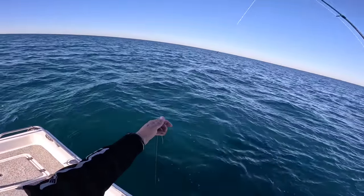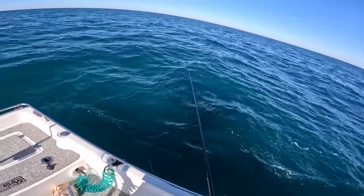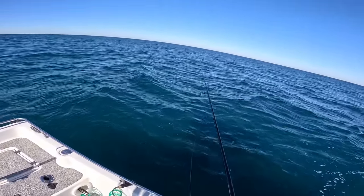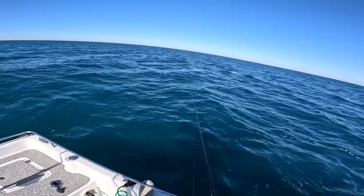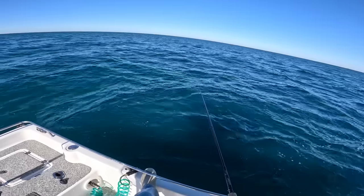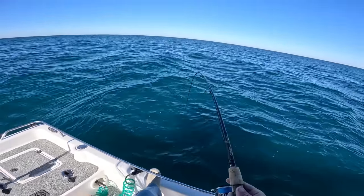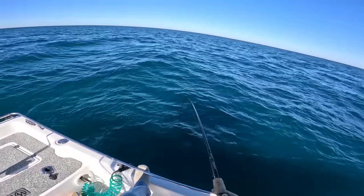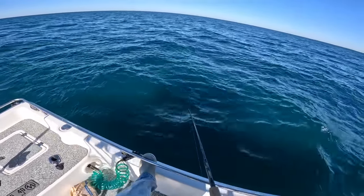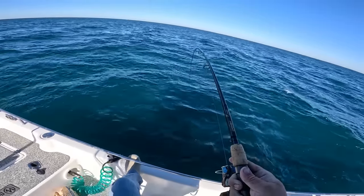That didn't take long at all. Let's get baited up again. Red snapper are out of season, but if you drop the squid down enough eventually you'll catch something you can keep — like a beeliner, mangrove snapper, porgy, flounder, or scamp grouper. You never know what's down there on the reef. I like to make sure my line is straight below my rod tip; if it starts drifting back, add more weight. Squid is great because it doesn't come off the hook easily and stays on really well.